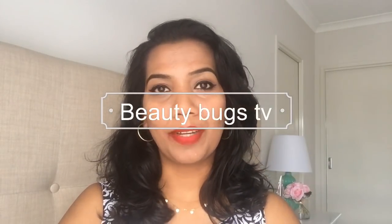Hello guys, welcome back to my channel, Beauty Bucks TV. My name is Priyanka. In this video, I will show you how to use a hairband to make a high bun. I will show you two different styles of high bun, because high bun is never going out of trend.